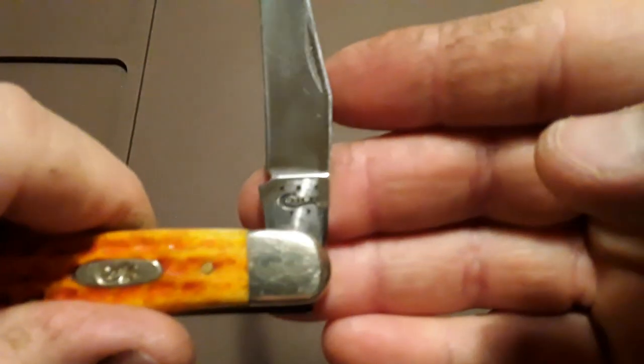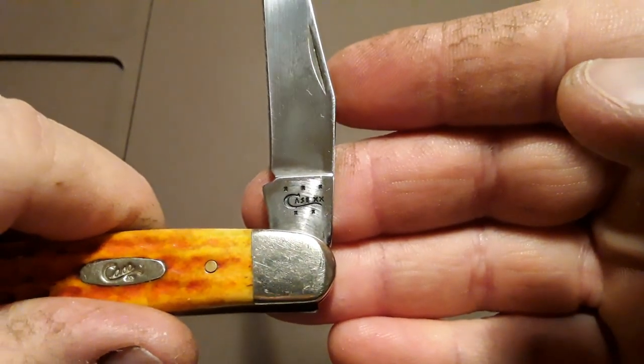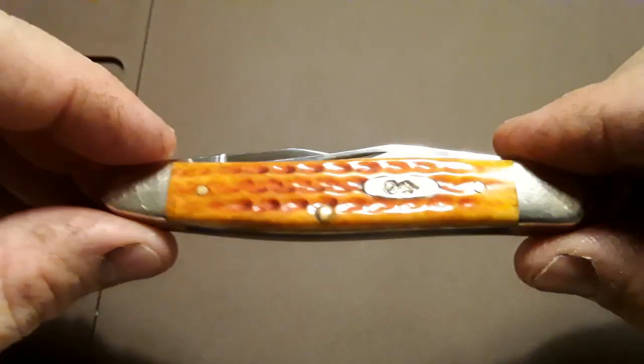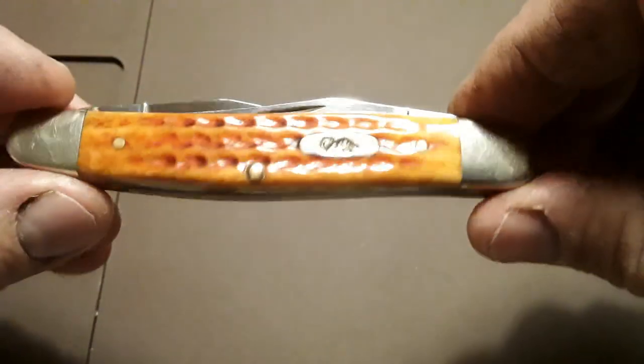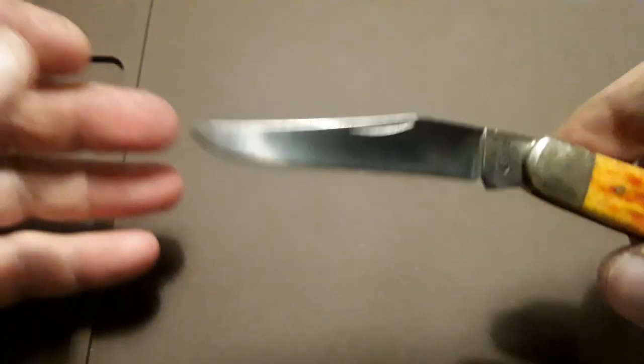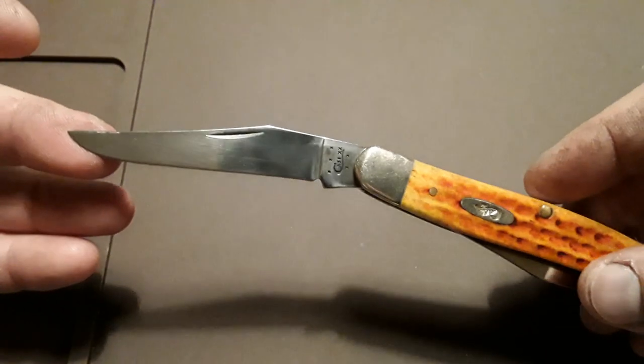This one is a 2015. It's got this harvest orange pocket worn bone, which I think is very nice, and that's one of the things I like about this knife — along with these twin clip points.